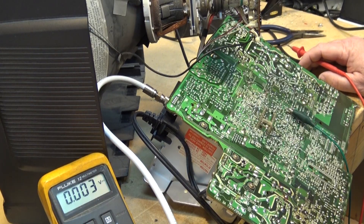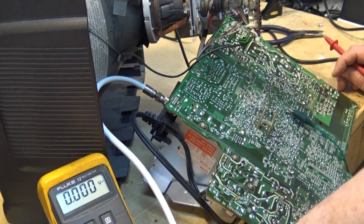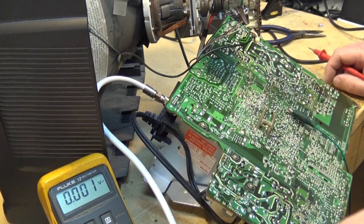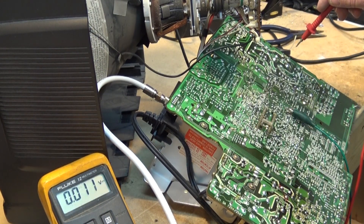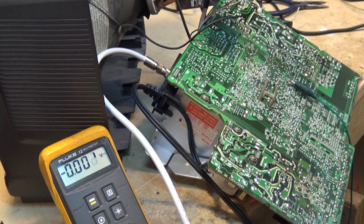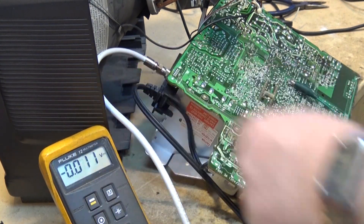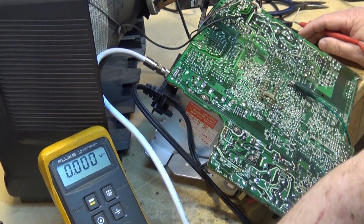The first thing I need to determine is whether we have horizontal output. I don't hear anything running and I don't see any filament lighting up, so I have to assume the horizontal output is not working. I'm not going to put my meter directly on the collector, because if it was running I'd have about 900 volts peak-to-peak — and the maximum my meter can safely handle is 600 volts. Going over that would blow the spark gap in the meter.